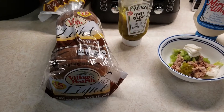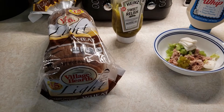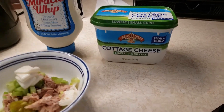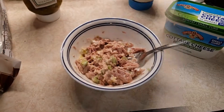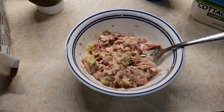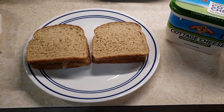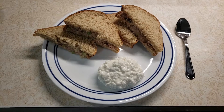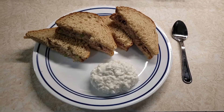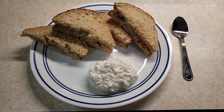I use the Village Hearth Light Wheat Bread, which is 1 smart point per slice. It ends up being a total of 6 smart points for the two tuna sandwiches, and 2 smart points for the cottage cheese, which is the Land O Lakes Low Fat Cottage Cheese. Now I've mixed my tuna with the ingredients and placed it on my bread. These are my two tuna sandwiches — I like to cut them diagonal. Here is my lunch: two tuna sandwiches for 6 smart points and the cottage cheese for 2 smart points.